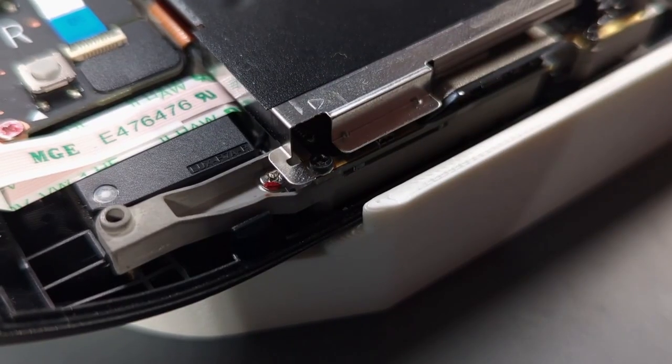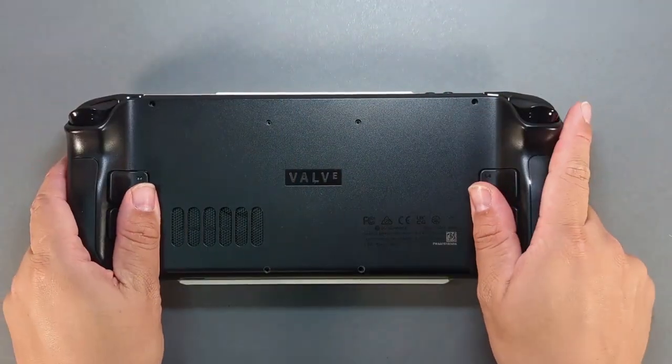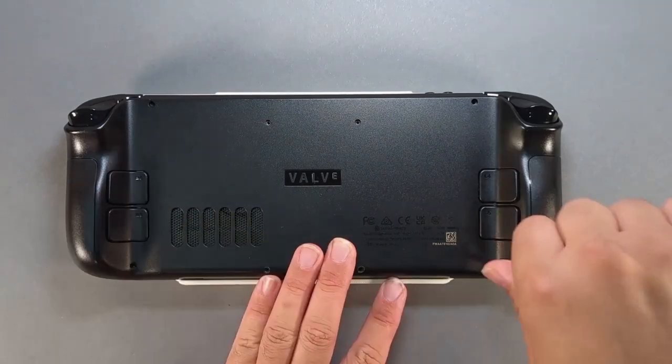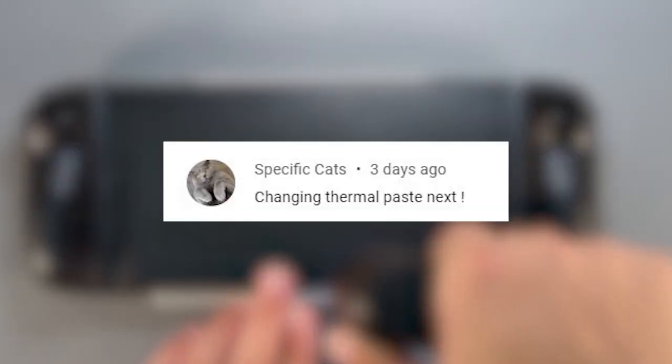Insert the battery — you'll see the power LED flash when connected. Add the metal shield and screw it back in. Place the backplate on the Steam Deck and gently add pressure until you hear and feel the clips fasten. Install the eight backplate screws.